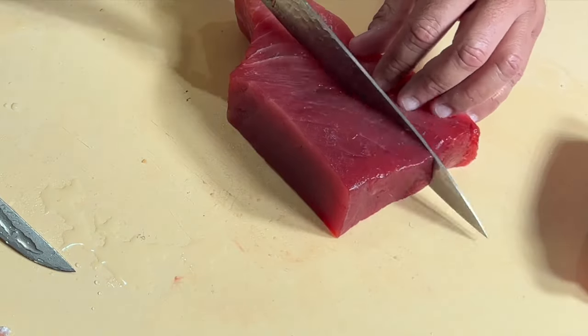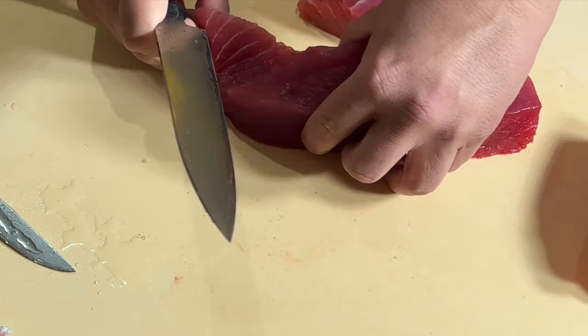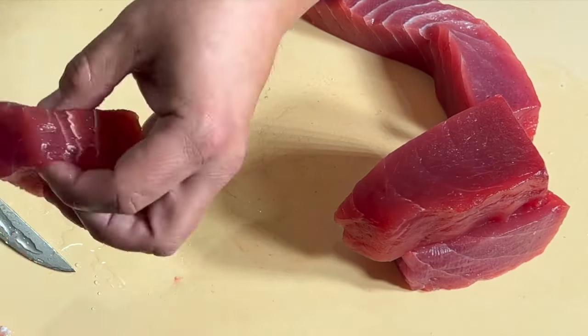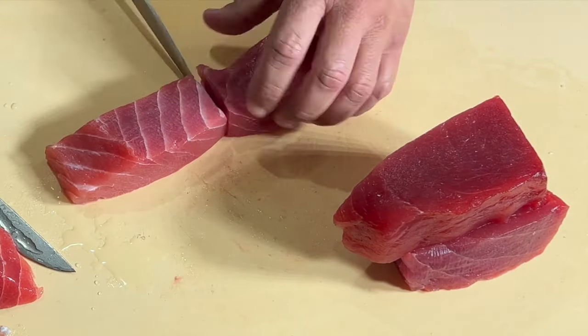As I did prior to skinning — the Hawaiian big-eyed tuna steak was huge, so I decided to cut it into long cubes for easy slicing, saving the rest for some ahi tuna preparation.